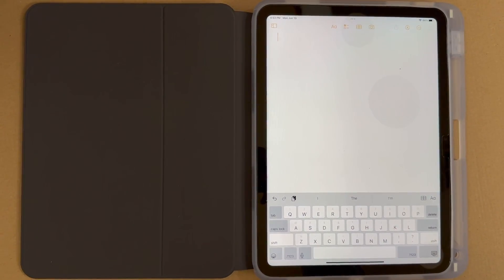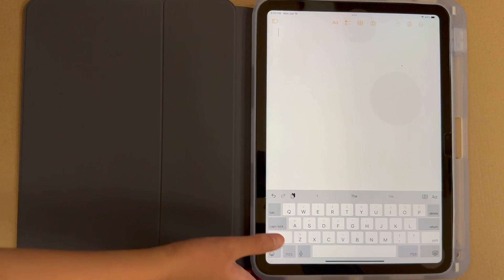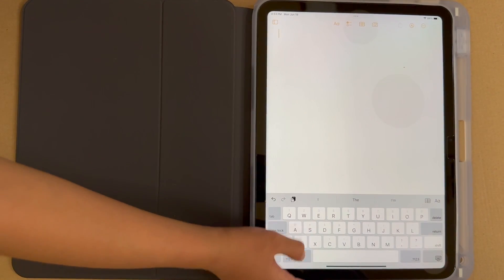Here's an easy way to type numbers on the iPad: go to the letters keyboard and slide down.